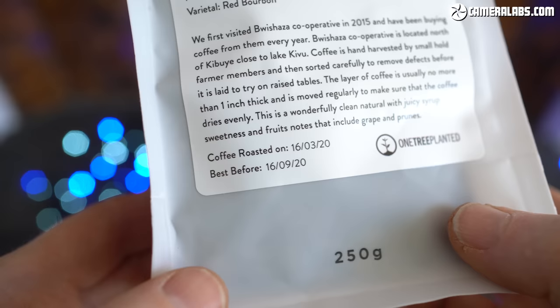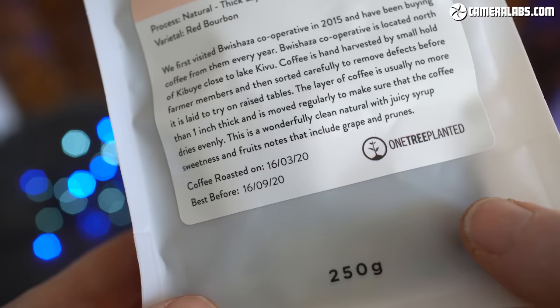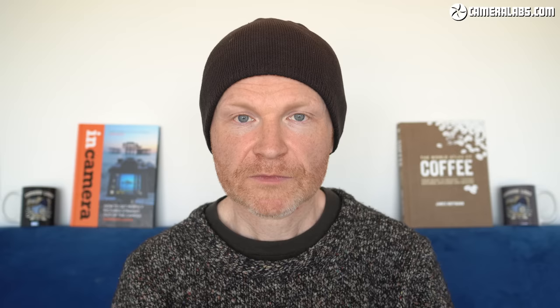All coffee becomes stale over time and loses those delicious flavours that we're after, so for the best results try to buy bags that actually print their roasting date on them, and also try to use them within two to four weeks of that roasting date if you want the optimal results. Now a lot of bags will also have a best buy or sell by date, but that's really way off in the future, by which time the coffee will not be delivering its best results.